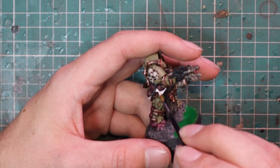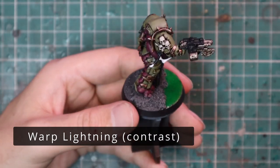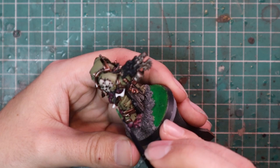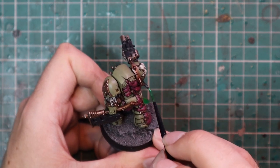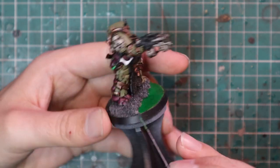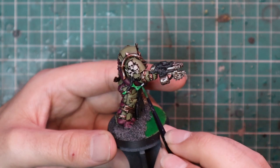After that, go straight for Warp Lightning and apply it over those white bits, making sure they're fully dried before this stage. This gives the model that toxic ooze look — it's kind of cool and adds a little something extra.